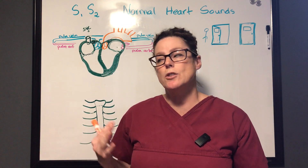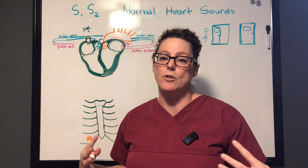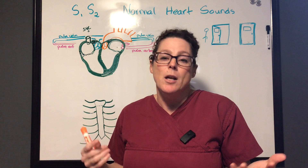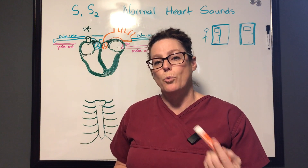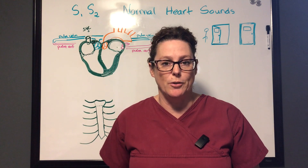S1 and S2 are the medical terms we use to describe what we're hearing when the heart's atria contract and relax and when the ventricles contract and relax — also known as lub dub. Before we talk about where we're listening and why that matters, we're going to do a quick review of the anatomy.